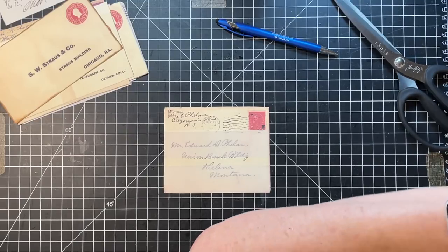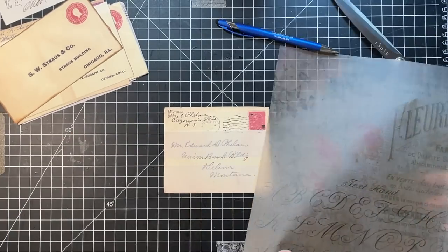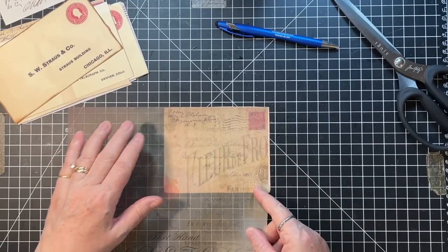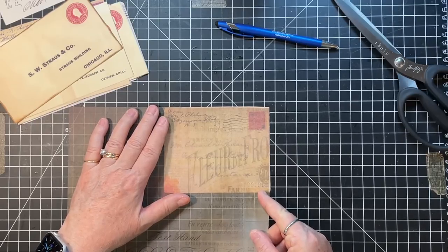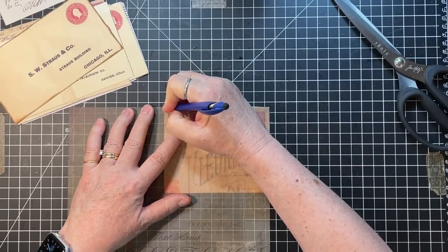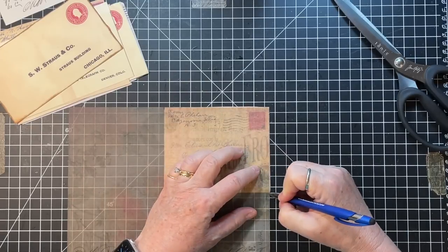Let's see - got this page of vellum. Oh, that's kind of pretty! That's pretty too. I think I like that the best, so I'm just going to mark this and we'll cut that.